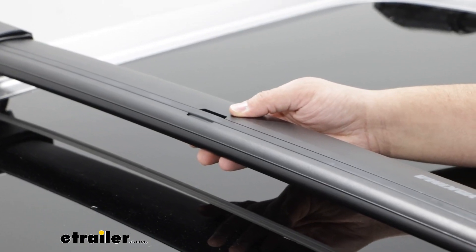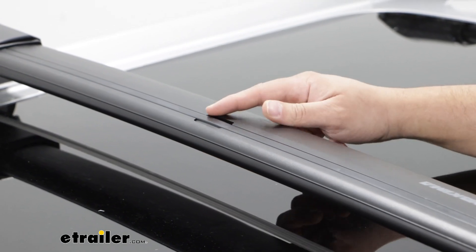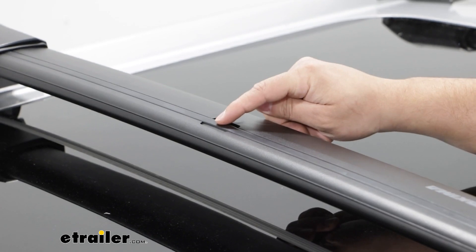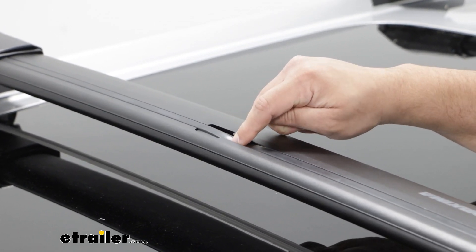Since this is a flush rail system, we're only going to be able to put our accessories in from one area. That's going to be this center part on our crossbars. You just plug in whatever T-Track accessories you have and slide them in through this channel.